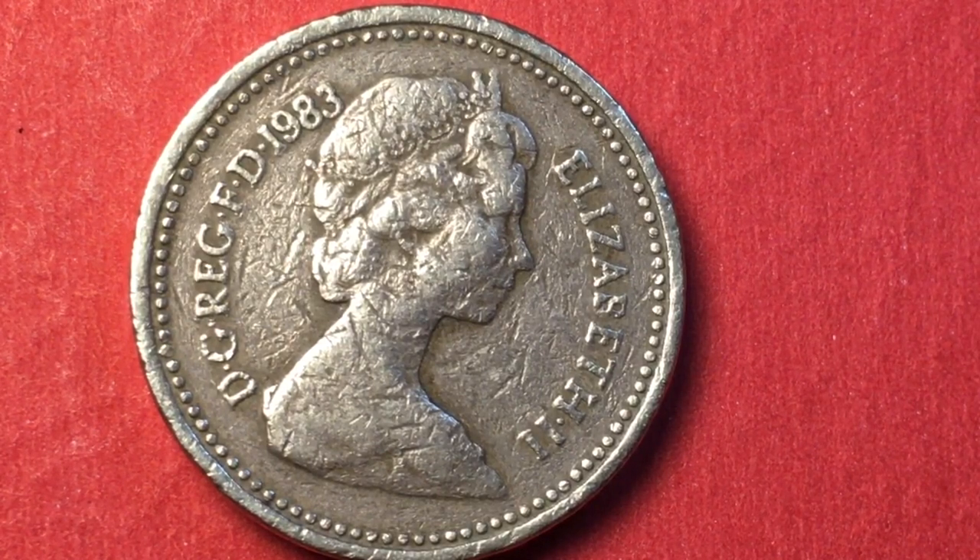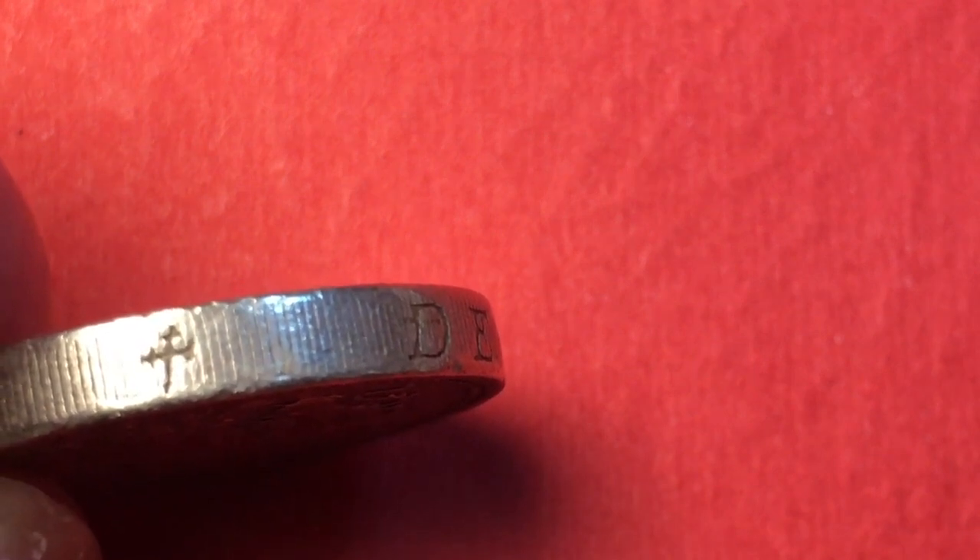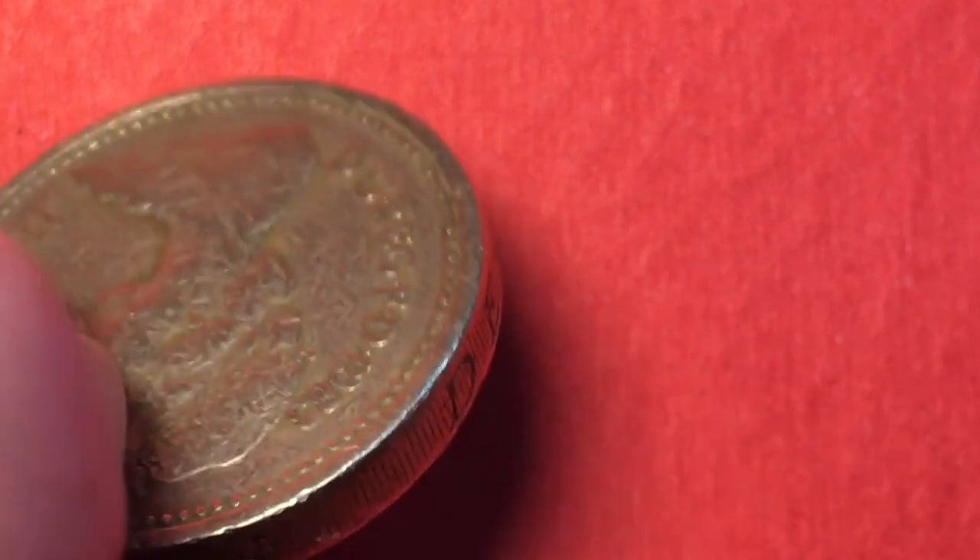If we tip the coin up, we see it has an engraving around the edge. It says 'DECUS ET TUAMEN' — D-E-C-U-S, E-T, T-U-T-A-M-E-N — meaning 'an ornament and a safeguard.' You can see the cross here; it says it once but goes all the way around with a reeded edge. This is called a mill with incuse legend, or inset legend.